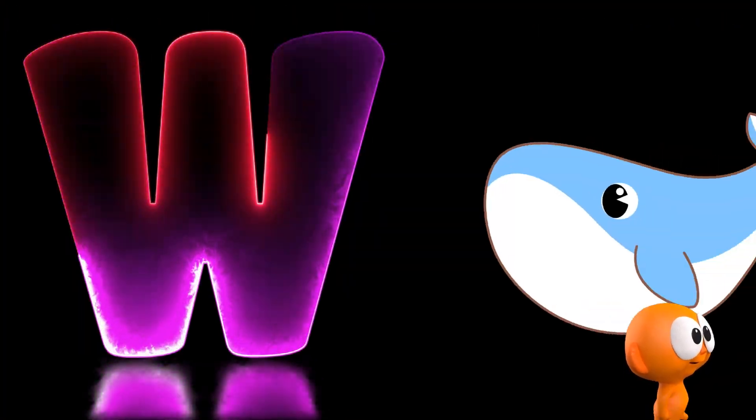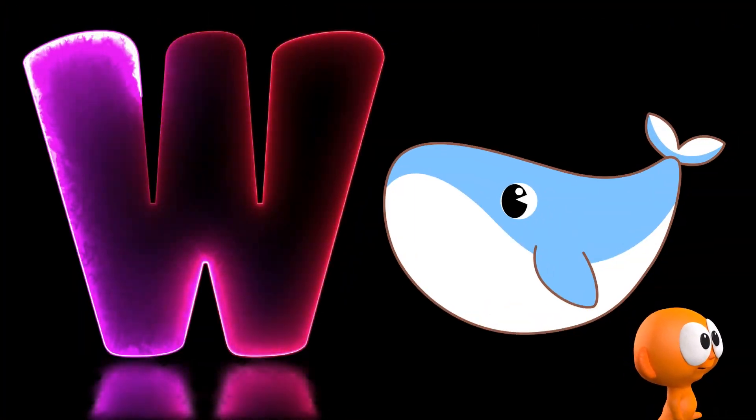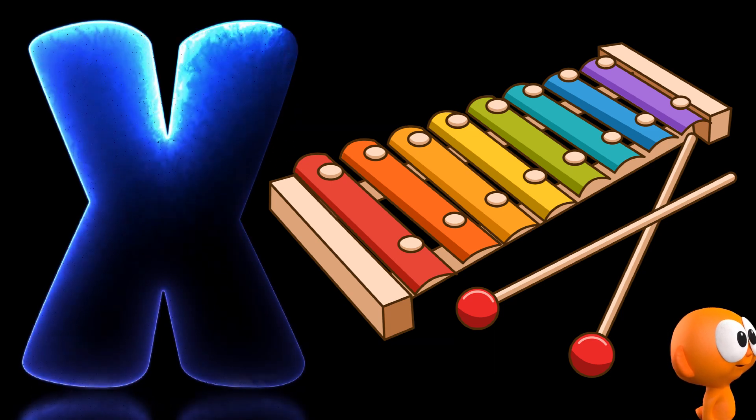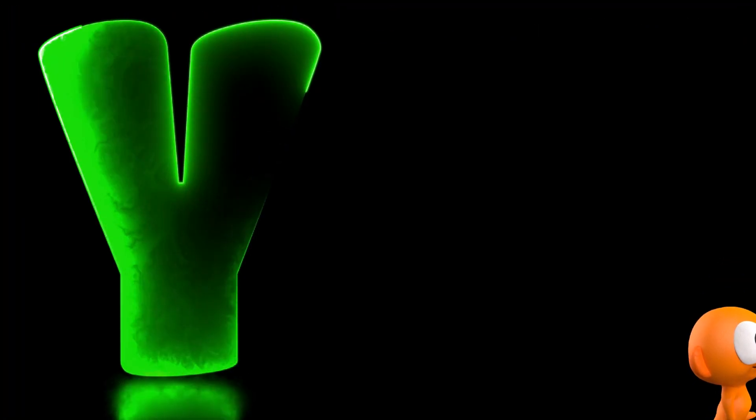W is for whale. X is for xylophone, xylophone, xylophone. Y is for yacht, Z is for zero.